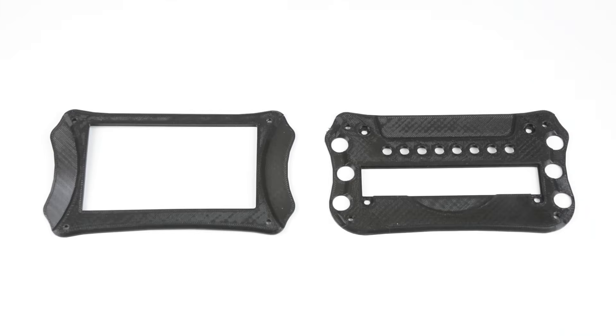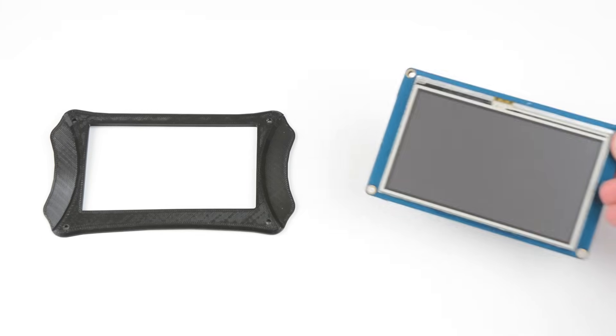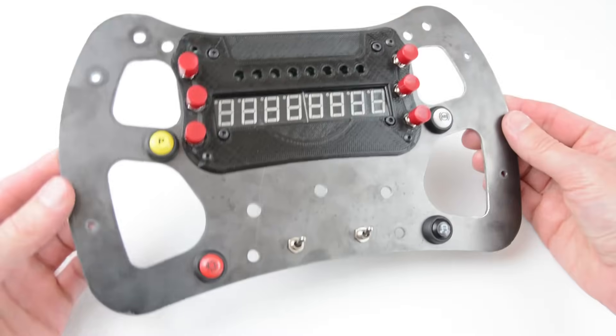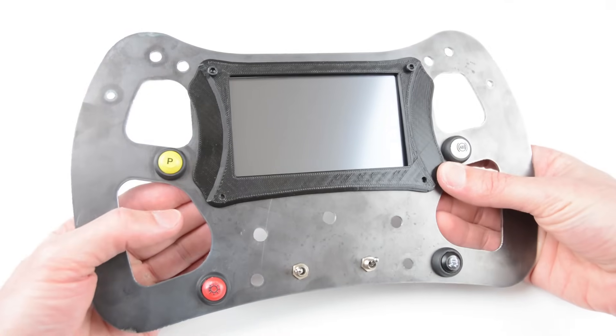There are two screen covers to choose from: one for a 4.3 inch screen and one for fitting a TM1638 display. Choose a display to install and use the matching cover.